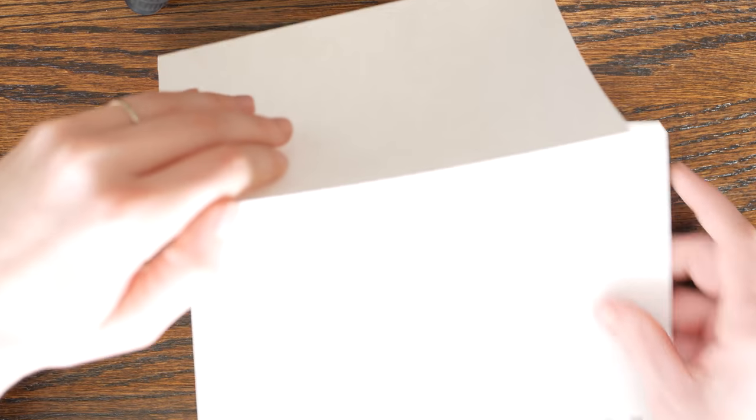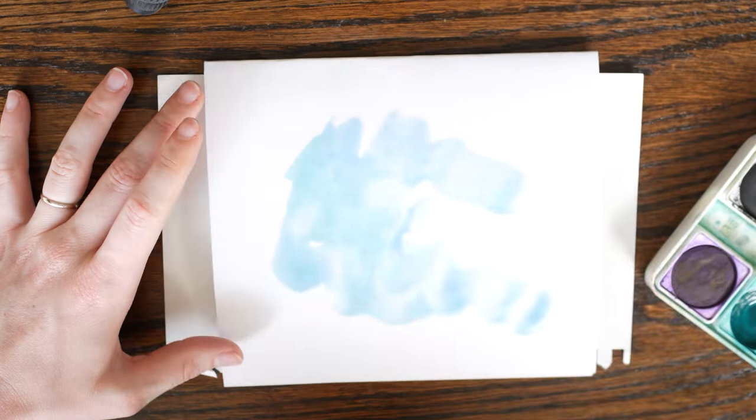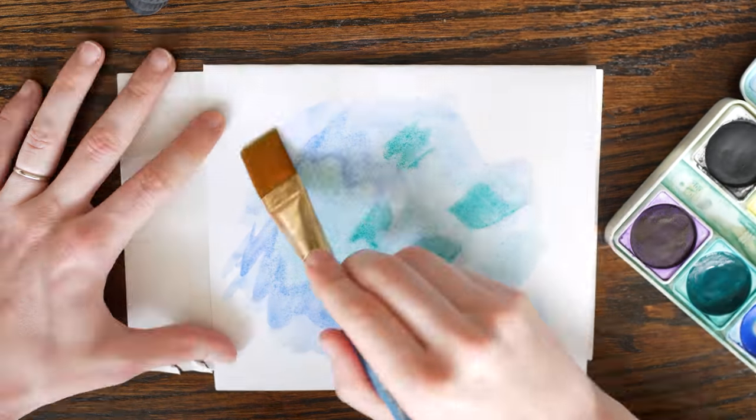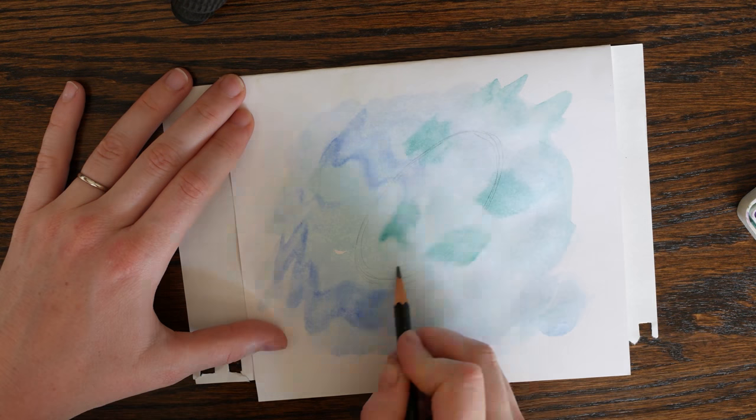To protect the inside of your card, place a piece of paper between the fold. Now go for it — let the creative juices flow. Pick two or three colors and swipe a light abstract wash of color onto your card. This will be your background. Let it dry.